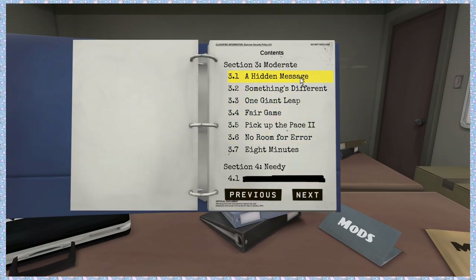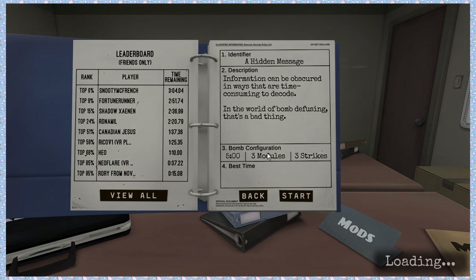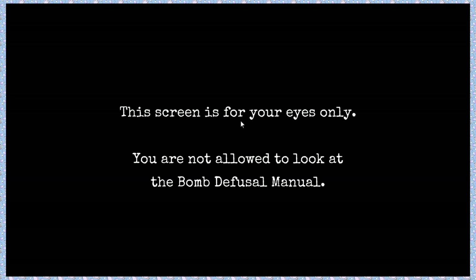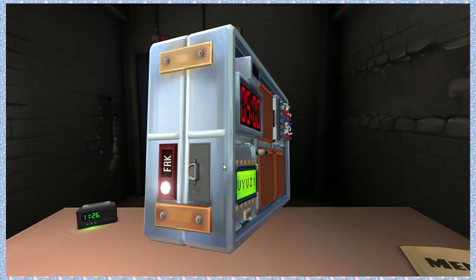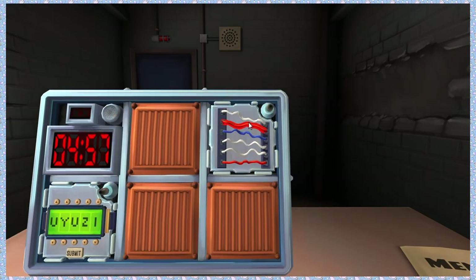New bomb, Section 3. This screen is for your eyes only — you are not allowed to look at the bomb defusal manual. Honestly, if I were to do this by myself, it'd be harder. I'm dumb. Okay, let's see. We got wires. We'll do that. There are six of them.